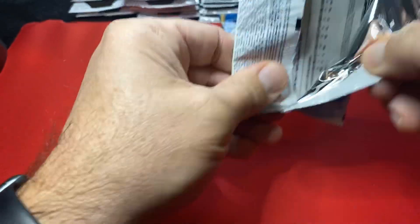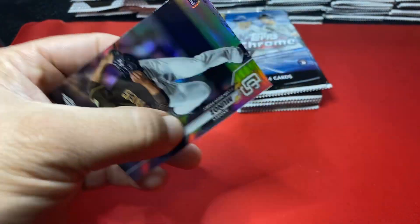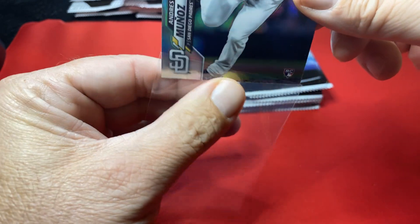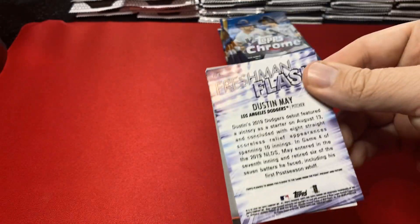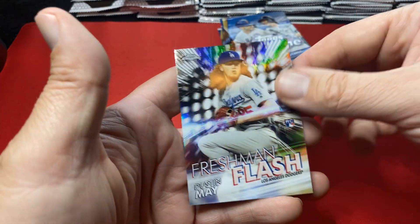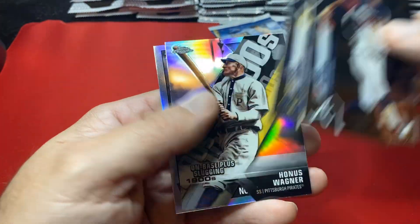We're getting into the first pile — got five piles of the base cards. Let's see if we can pull some Roberts, some Lewises. There's a Munoz refractor, I'm going to sleeve that one and put it in the rookie refractor long-term pile — that's what I do with those. Freshman flash Dustin May. We're looking for the big rookies and so far nothing, but it's early.